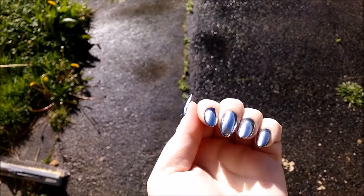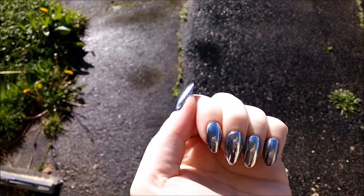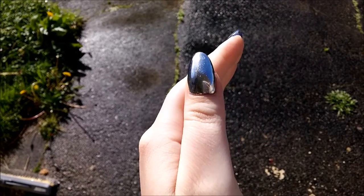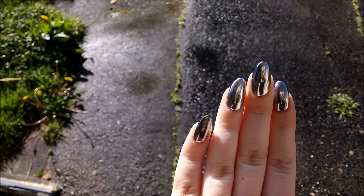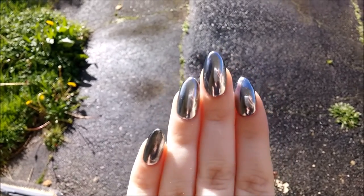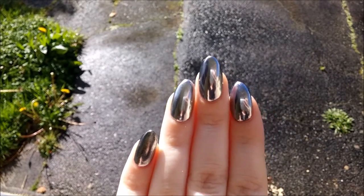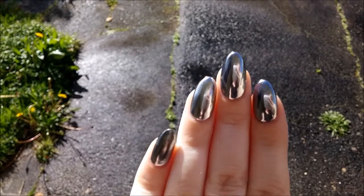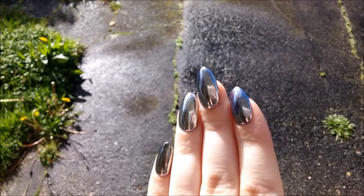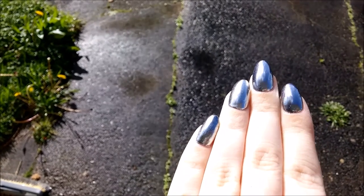Excuse the state of my driveway — it's just been raining and I need to do a bit of gardening — but I wanted to show you the chrome nails out in the sun. You can see they are all mirrored; you can see me, my phone, and my hand reflected in them. My favorite is the middle nail, which was no-wipe top coat with an eyeshadow applicator, and I quite like the ring finger which was the dry-wipe method. If you don't have a no-wipe top coat or can't get hold of one because they're always sold out, give the dry-wipe method a try.